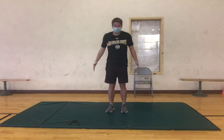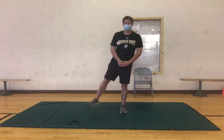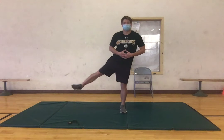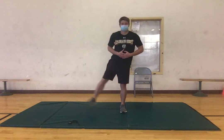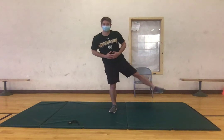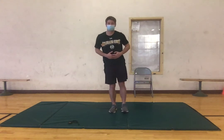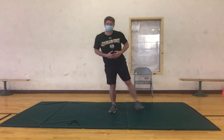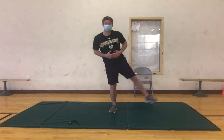Now we're going to move into some lateral leg raises to get our abductors activated. Stand about shoulder width apart and then bring your right leg up and back down, trying to stay as stable as possible, keeping that core tight, not falling over. Two more on the right side — that's one, good. Now same thing on the left side. Just staying stable, getting those abductors ready. Two more and one, good.